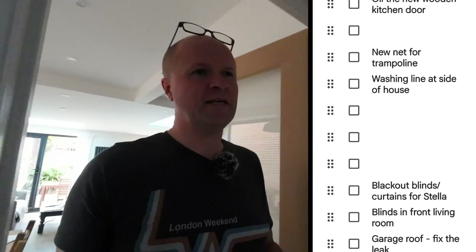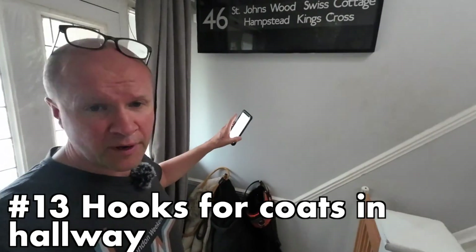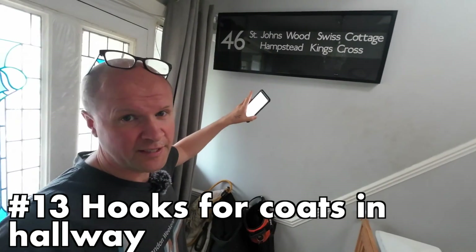Oh, this is a good one — I think I've over-complicated it, but we need hooks for coats to go here. I want to put coat hooks up here and my idea is to get some MDF.